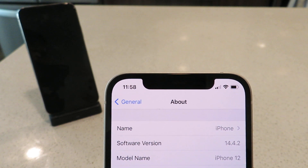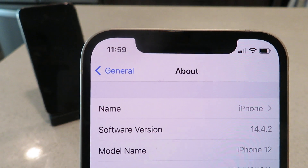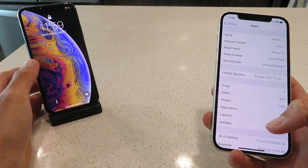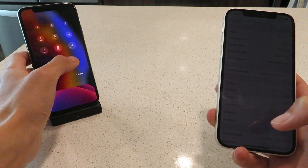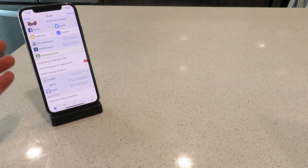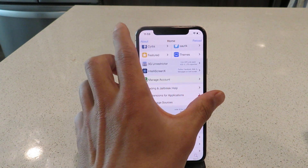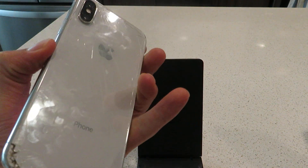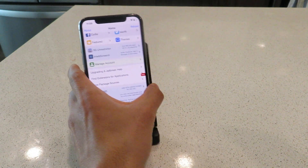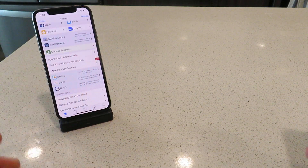And yeah guys, like I said, it is flawless — check that out, 14.4.2. I also want to show you on my 10S: I have this jailbreak on my 10S as well, working flawlessly. As you can see, it is working on my 10S on iOS 14.4.2 as well. So as you guys can see, it is very versatile. Okay, so let's get into it.